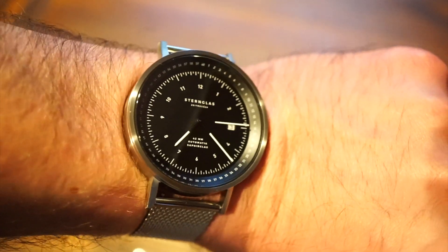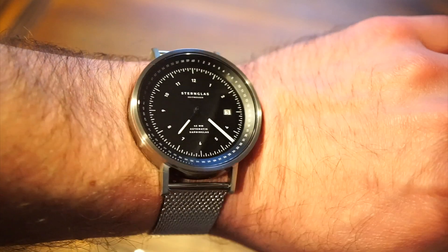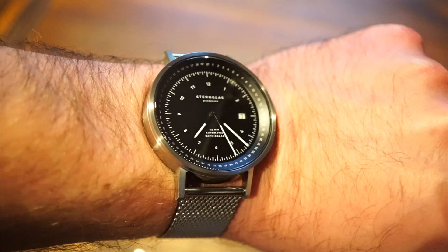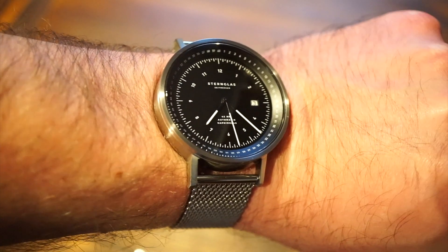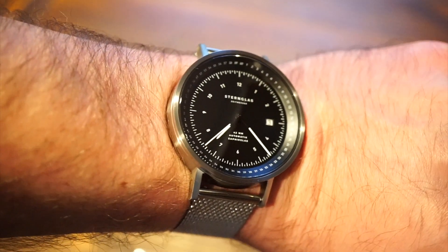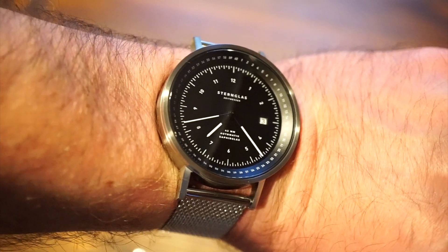There aren't many Bauhaus-design style brands in the microbrand world, and I think Sternglas is doing quite a good job. This is Watch Addiction Watch Reviews — check out the full written article at watchaddictchannel.com and follow on Instagram at watchaddictchannel. Hit that subscribe button and the bell icon so you never miss another upload. Hope to see you on the next one — thank you so much for tuning in!